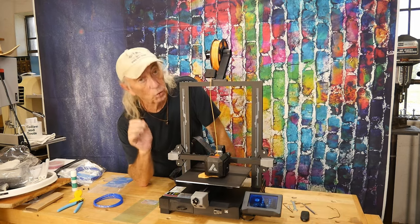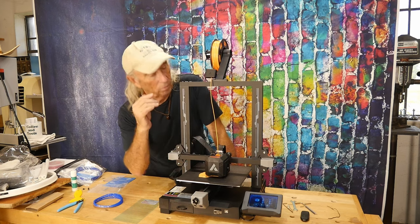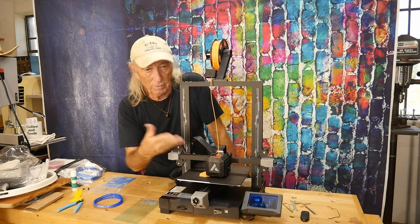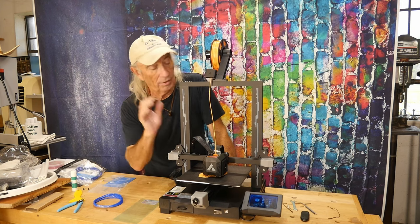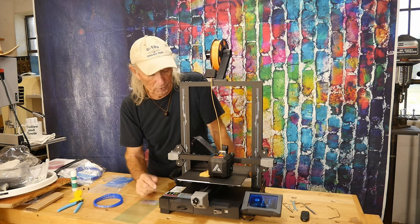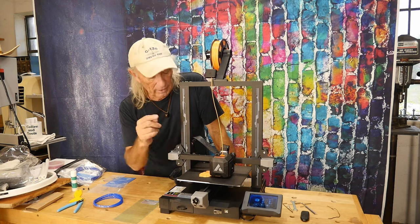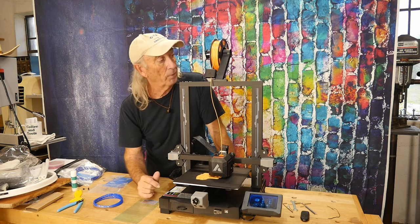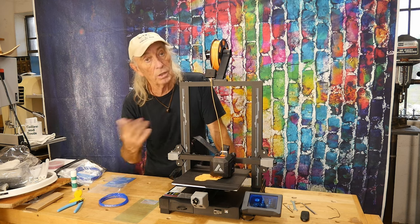To recap: it's an all-metal hot end with a dual gear direct drive extruder. For any 3D printer, that's about as good as it gets — and having that on something at a beginner price point is awesome. It also has a dual cooling fan system to cool parts quickly and produce nice prints.